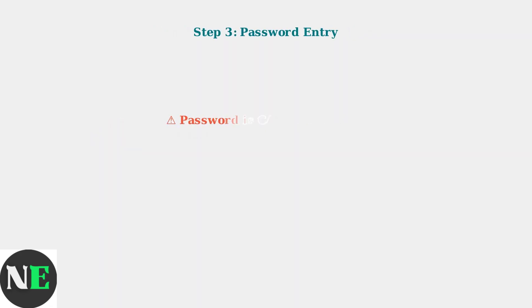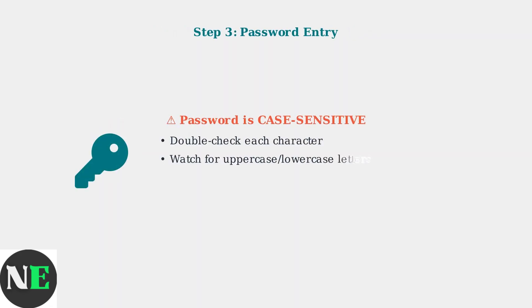When entering your password, remember that it is case sensitive. Double check each character, paying special attention to uppercase and lowercase letters, as well as special characters and numbers.